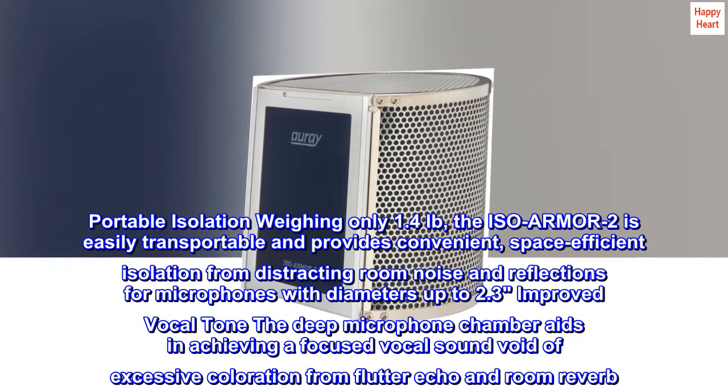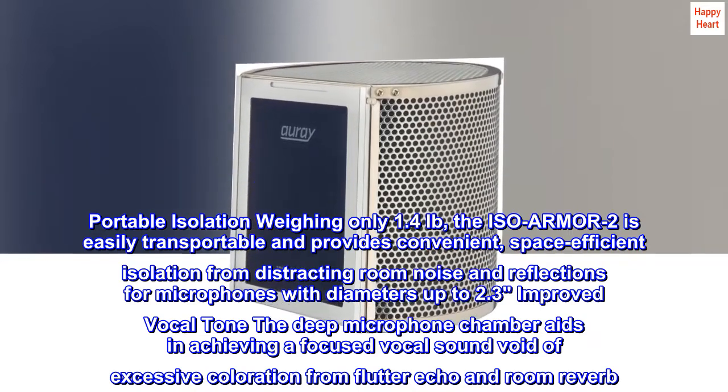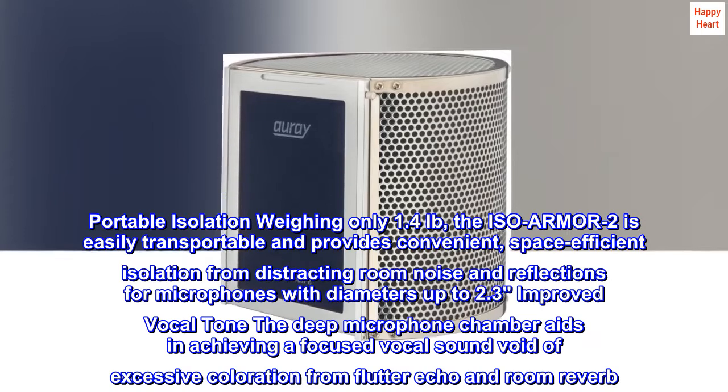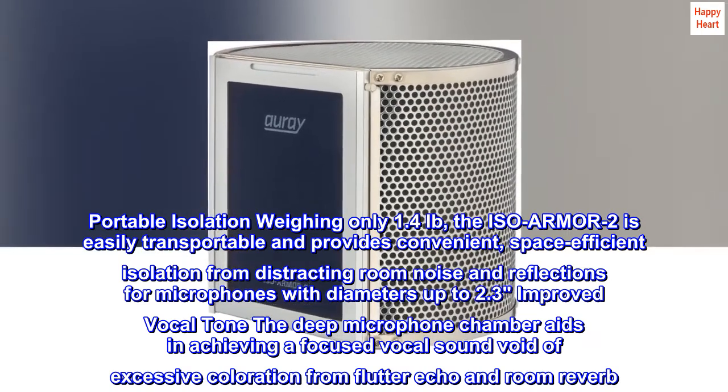Portable isolation weighing only 1.4 pounds, the ISO Armor 2 is easily transportable and provides convenient, space-efficient isolation from distracting room noise and reflections for microphones with diameters up to 2.3 inches.